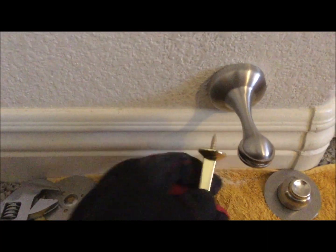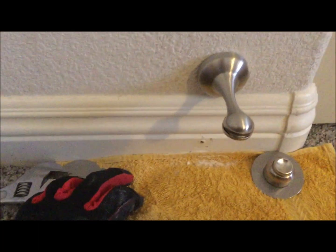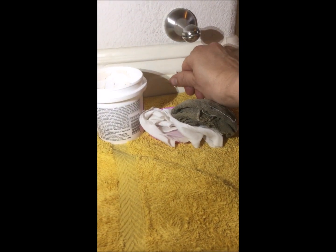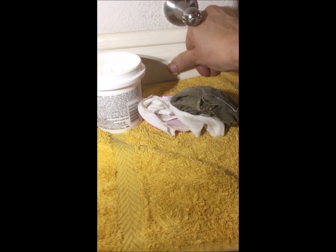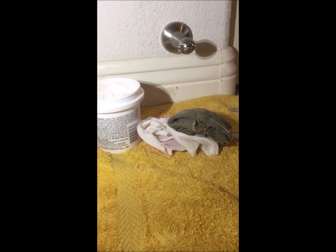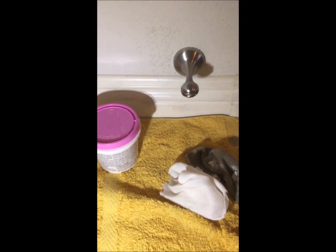This part was my favorite — removing that old ugly doorstop. To fill in that hole I just used spackling. This spackling has a pink tint to it but it dries white. You know what, I still haven't repainted it and it still looks pretty good — see, pretty good.